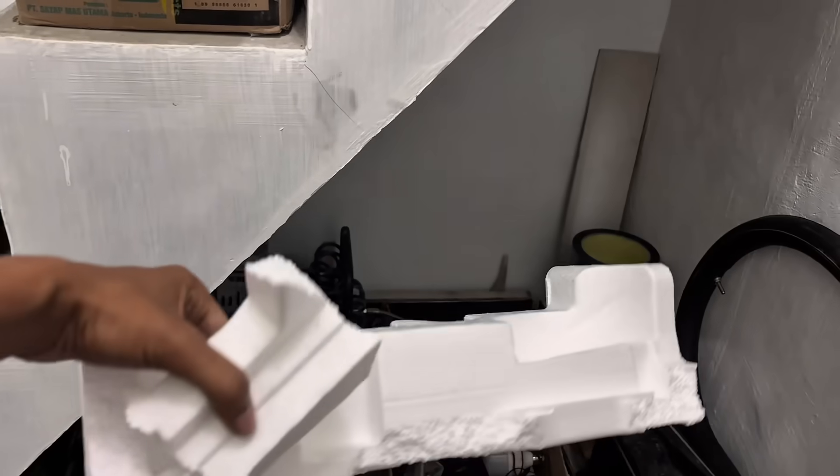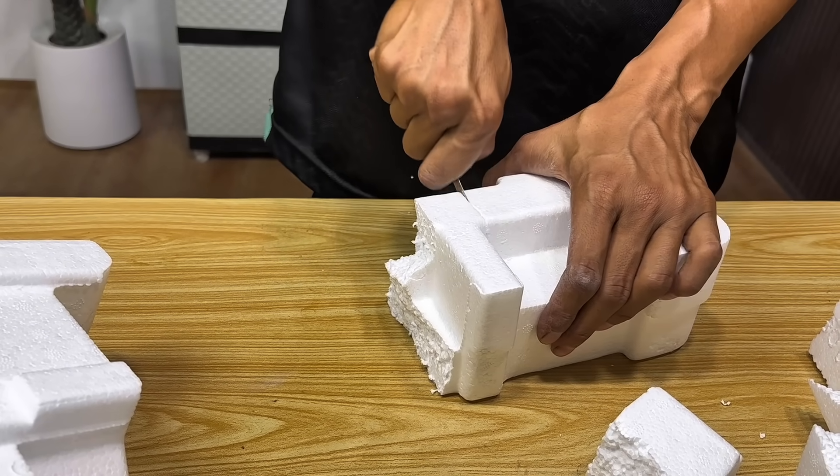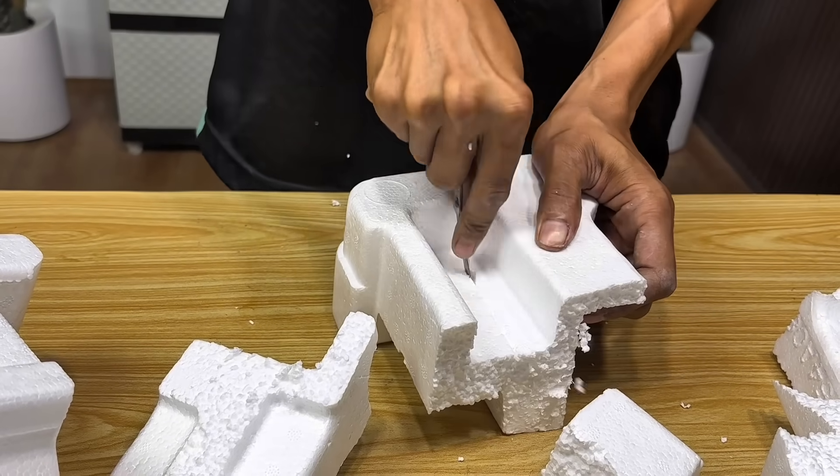In the next step, we'll prepare another additional material: used styrofoam. Just like with the inner tube, we'll cut the styrofoam into small pieces first to make it easier to process.